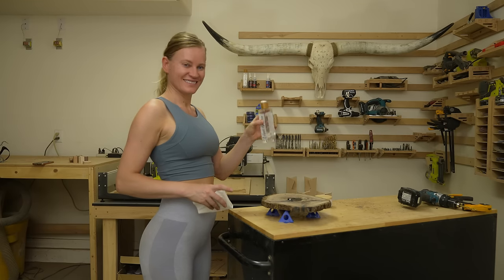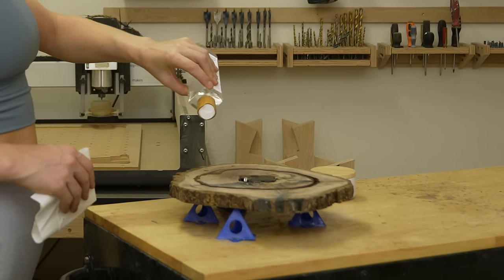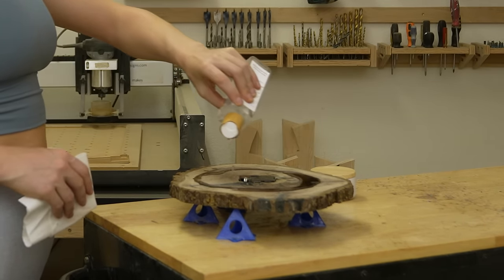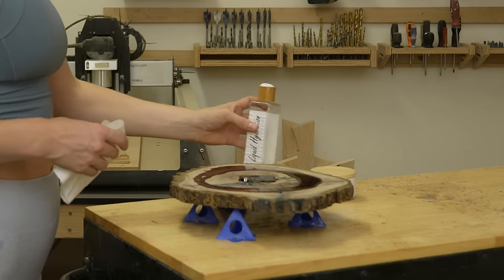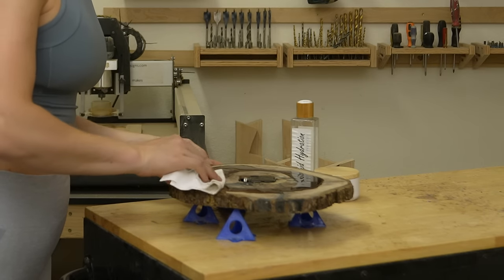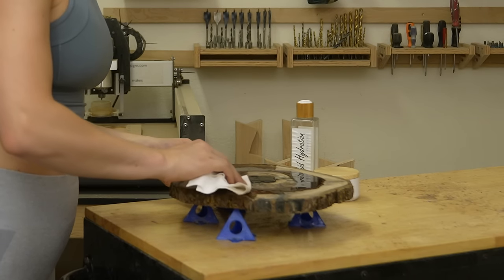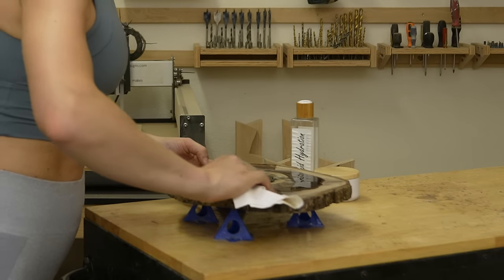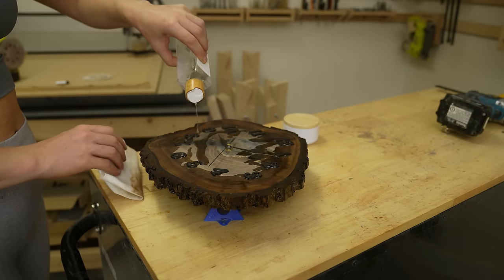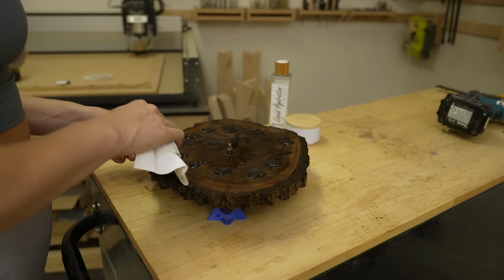Once you're happy with the layout, put on some finish. I'm using Myke Made liquid hydration. Liquid hydration seeps into the wood grain to offer protection and enhances the natural color of the wood. Let the wood soak in as much as it likes. After, finish up with a layer of Moose Moose wood butter.